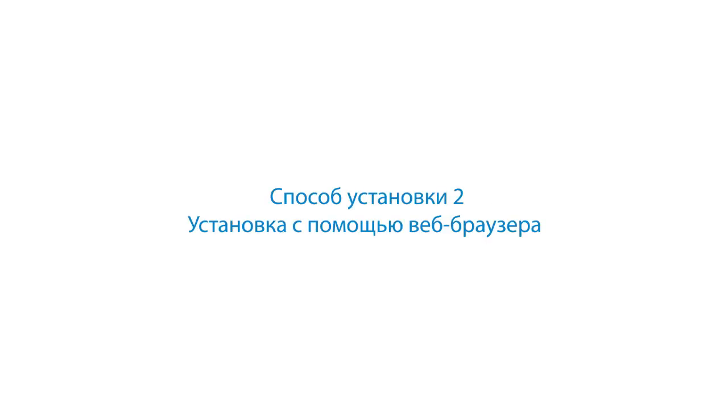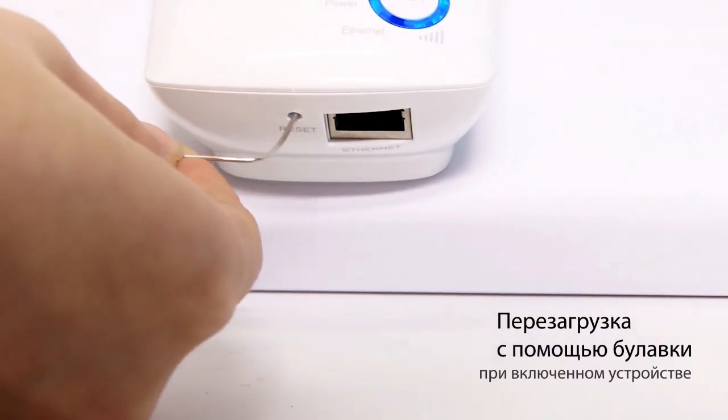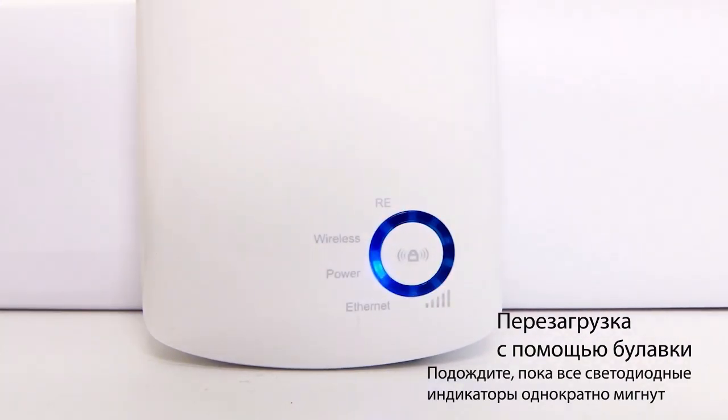If your router and the range extender do not connect using the WPS or QSS function, please follow these steps to reset the range extender. While the range extender is still plugged in with the power on, use a pin to press the reset button on the bottom panel. Then choose between a wired or wireless setup.